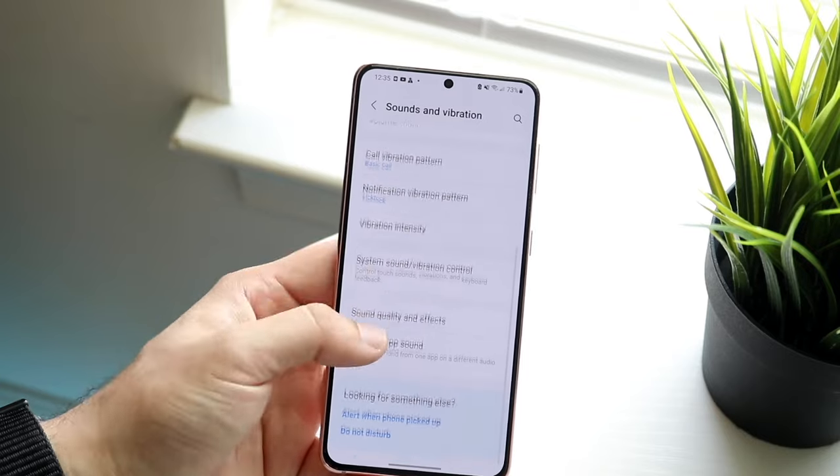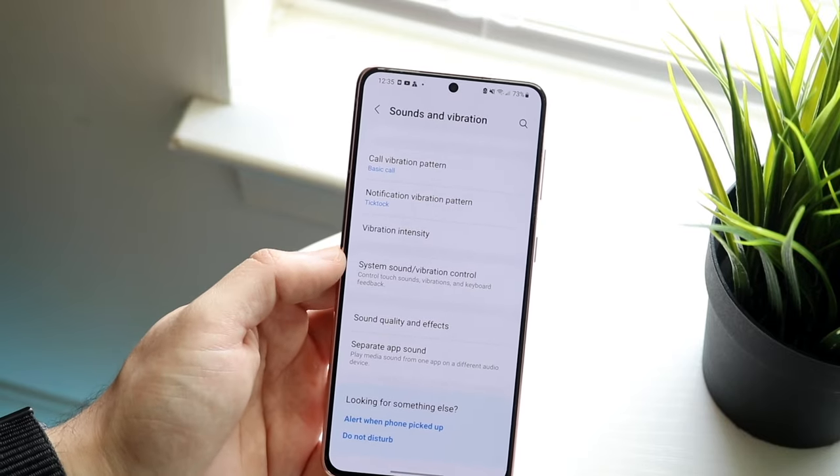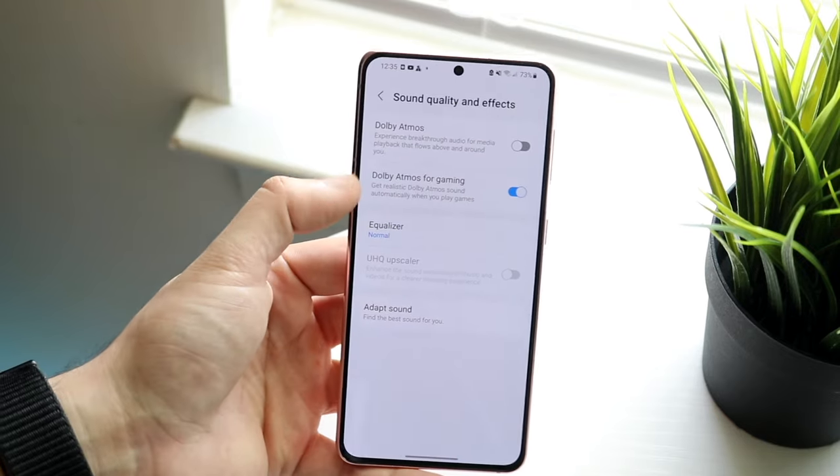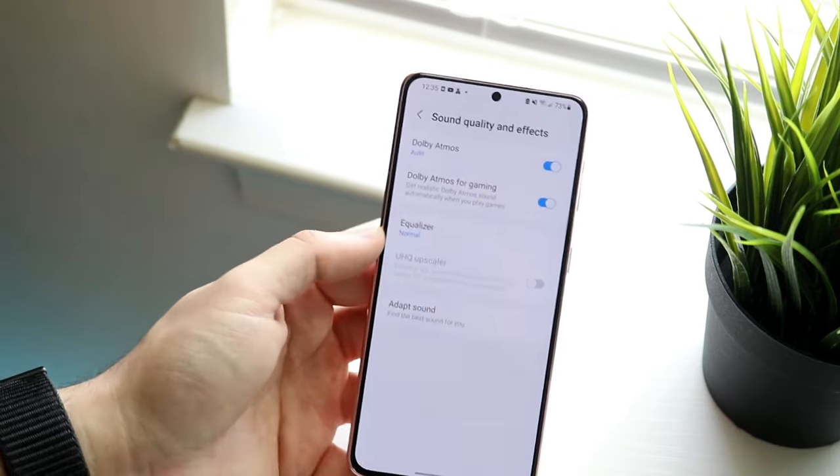I'd recommend turning up the volume, and also where it says something like "sound quality and effects," you can click on that and toggle on both Dolby Atmos and Dolby Atmos for gaming.